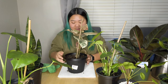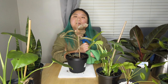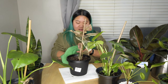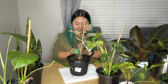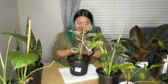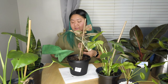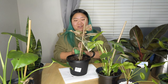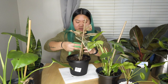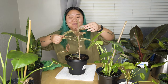So the rubber plant — this is the Tineke. I thought it looked super cool, though the one I really want is the common dark-leaf rubber plant. But when I saw this one I thought, wow, this is super cool. I've now got six or seven rubber plant wishlists. But this is one of them. The pattern of the leaves — I think it's just the coolest thing.